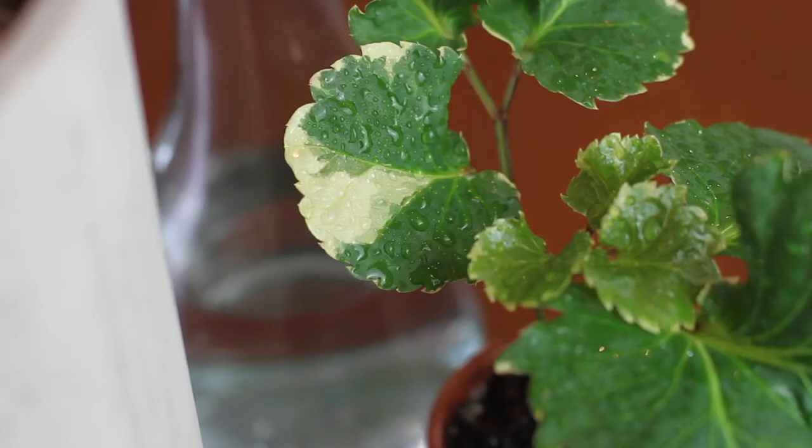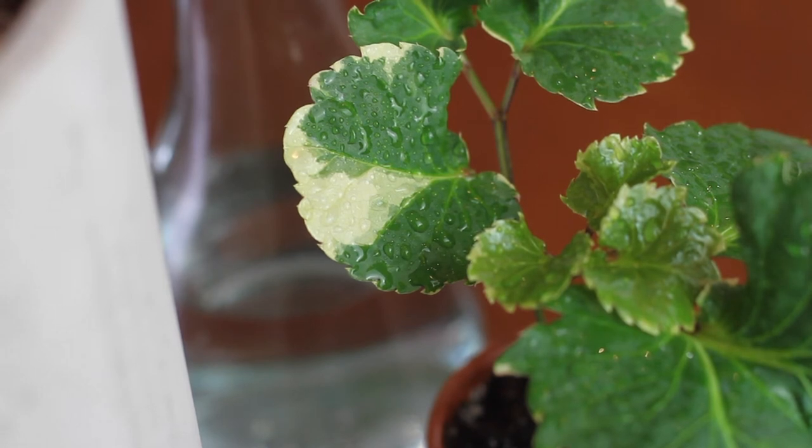Taking cuttings is also a good way to keep the plant full. This will be my first time cutting this plant back but I think it's time to give it a try, mostly so that I have a backup plant in case I drown this one again.